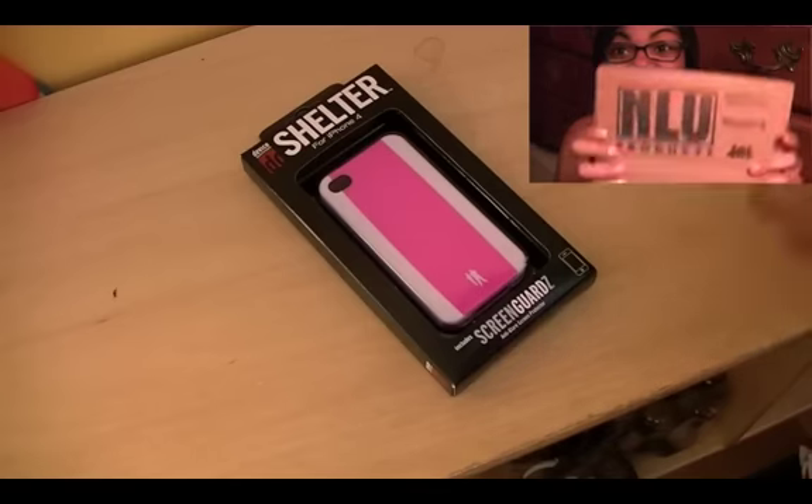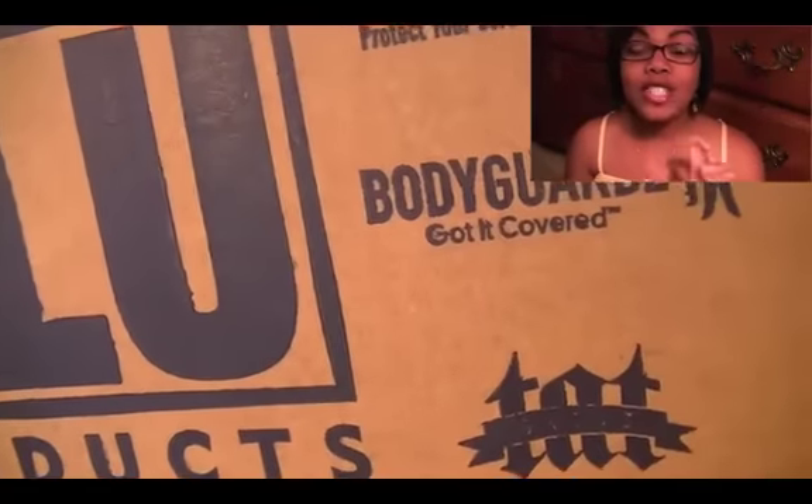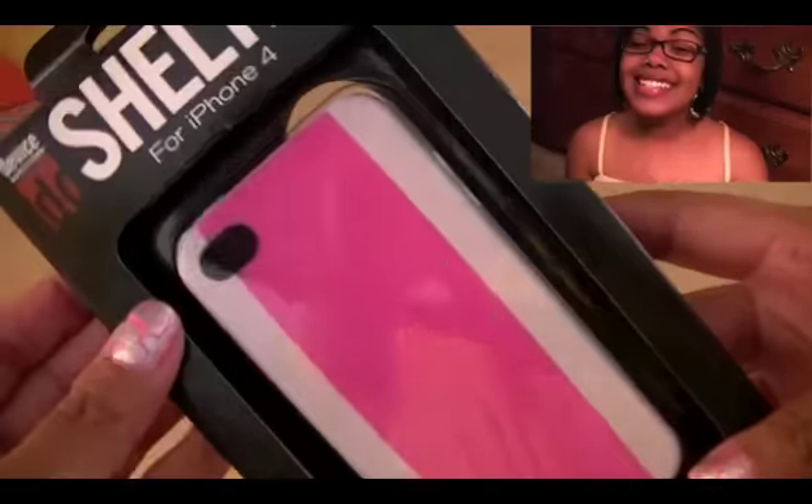I got a package! I got a package from Bodyguards. Very, very excited about it. Make sure you head over to bodyguardswithaz.com.